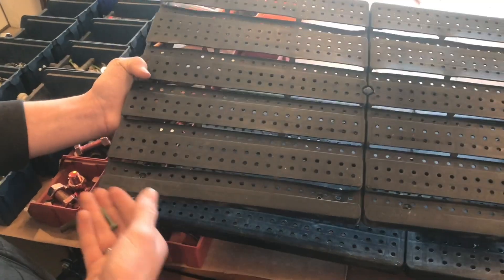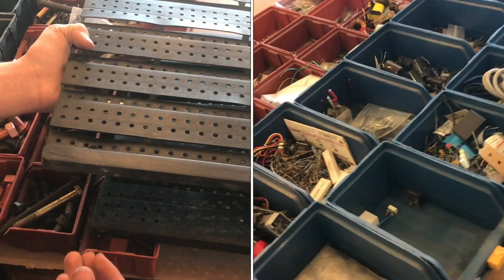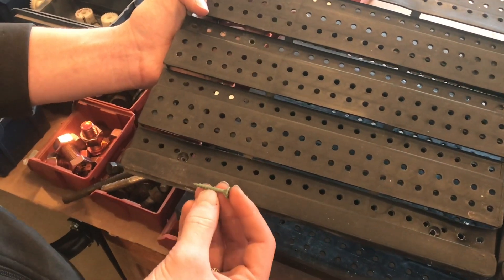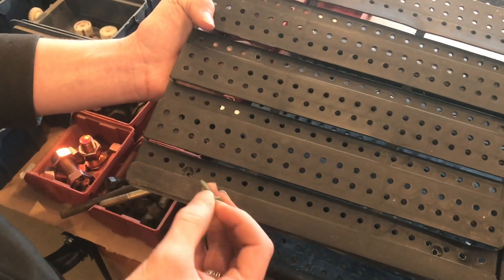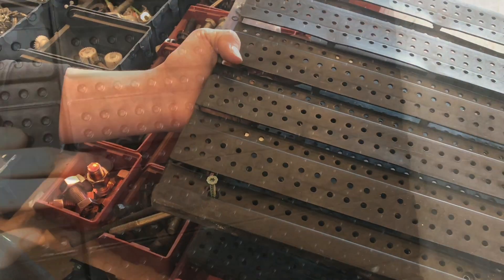We're going to be using these screws to hold up these bins, and a lot of these bins are filled with heavy nuts and bolts, so it needs to be held up very securely to the wall. These go in pretty deep into the concrete wall, but they're also countersunk so it'll be flush whenever the bin sits up against the plastic.